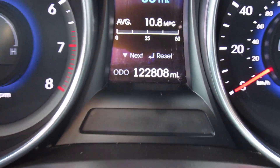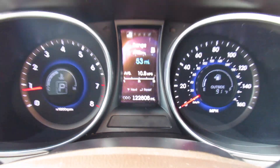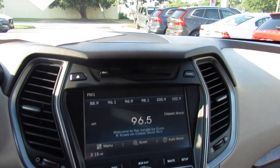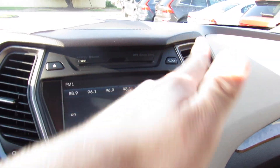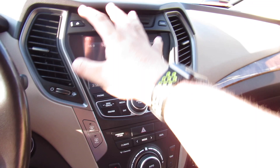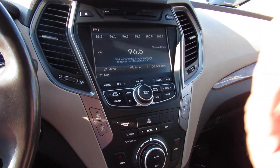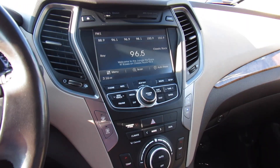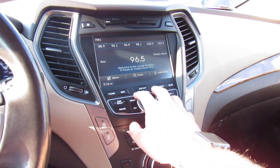You can see this one is just over 122,000 miles. Up top, the center channel for the Infinity audio system. This one is equipped with your CD player right there, as well as clock controls. On the display itself, you can see it is on the audio system at the moment — AM, FM, CD, Auxiliary, Bluetooth audio streaming, satellite radio — and it sounds great.